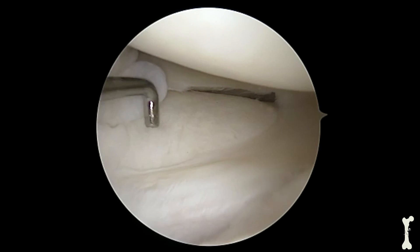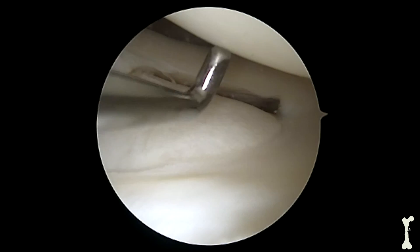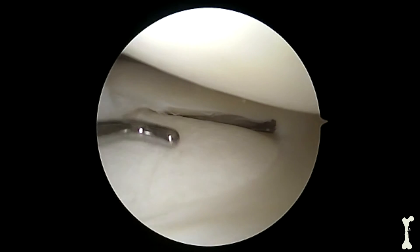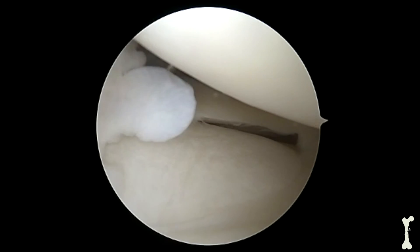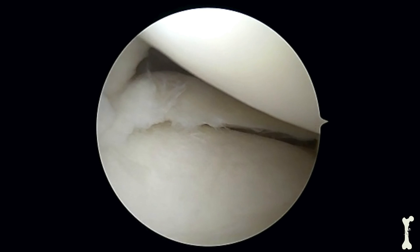This next set of images is the lateral meniscus, and you can see how the shape is just a little bit different. The thigh bone and the shin bone are also in this view — the thigh bone at the top and the shin bone at the bottom. Cartilage is once again nice, white and smooth, and you can actually see the meniscus attachment in the bone at the posterior root in this image.